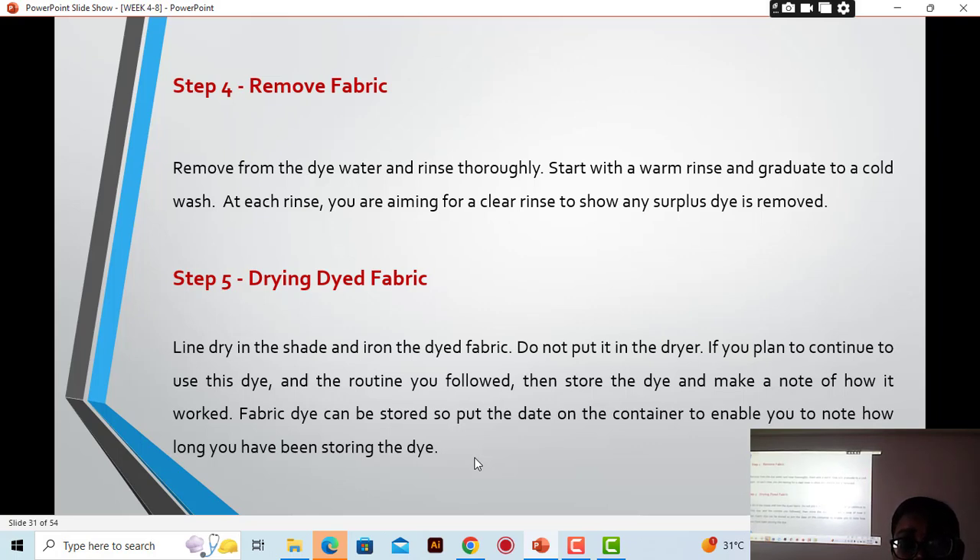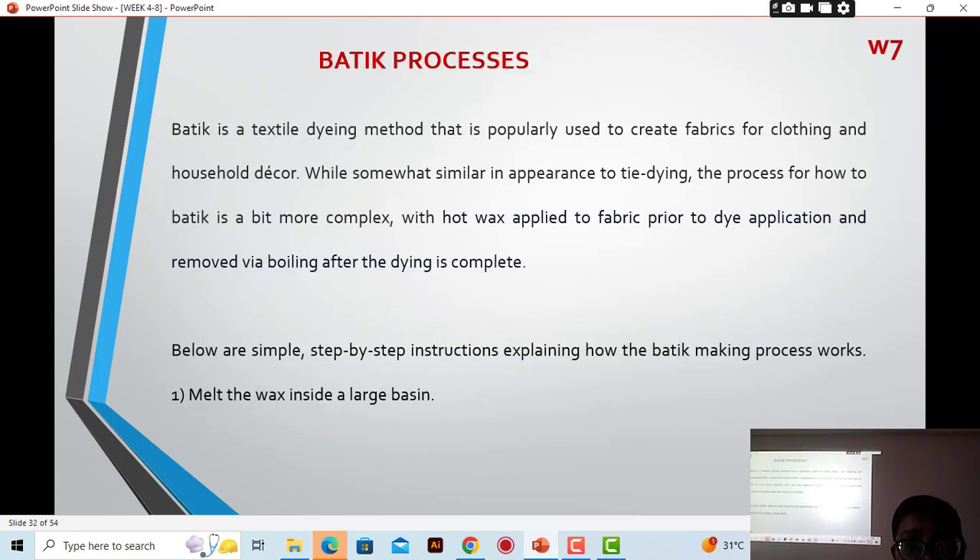Now let's look at batik, the last topic for today. Batik also uses a resist material, but this time it is wax — you don't tie the fabric, but you still dye it. Batik is a textile dyeing method popularly used to create fabrics, clothing, and household decor. While somewhat similar in appearance to tie-dye, the process for batik is more complex, with hot wax applied to the fabric prior to dye application and removed by boiling after dyeing is complete.